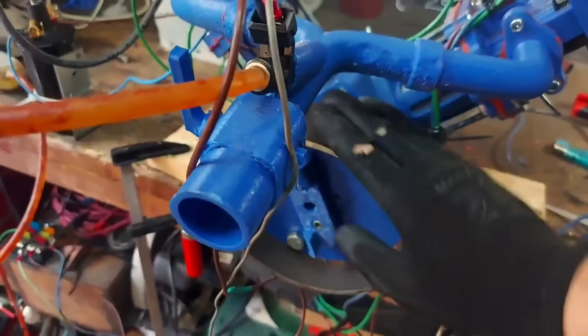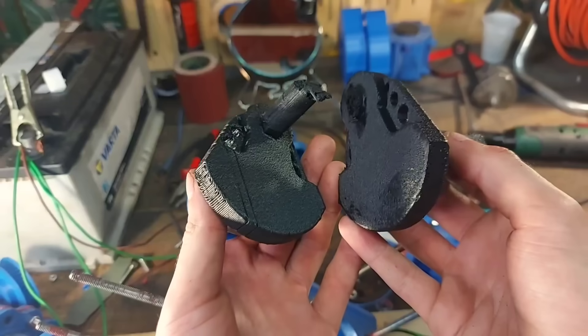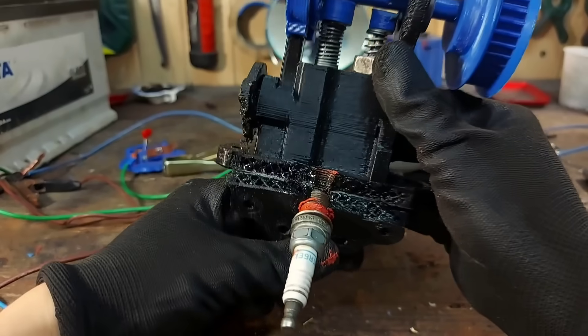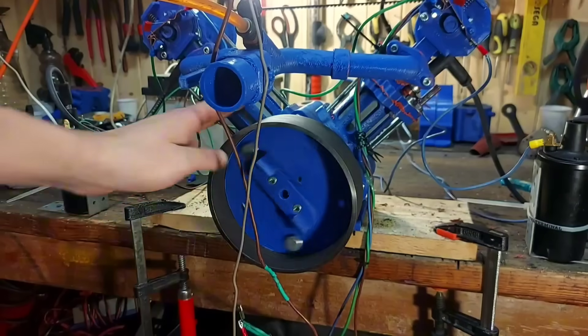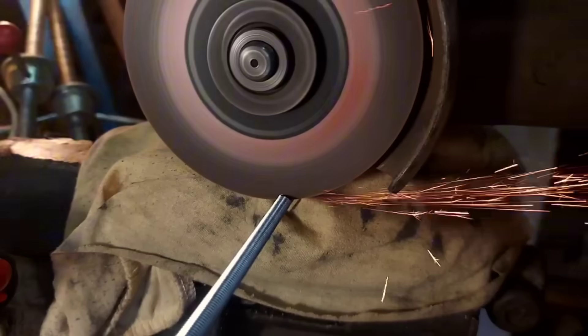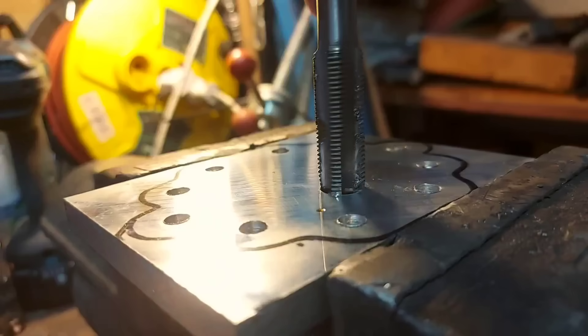Once again the crankshaft failed — another cheek pin failure. But there was one more thing that was failing, and that thing was me. This project was not turning out as I expected and I started to lose hope. But then I remembered why I started this in the first place.